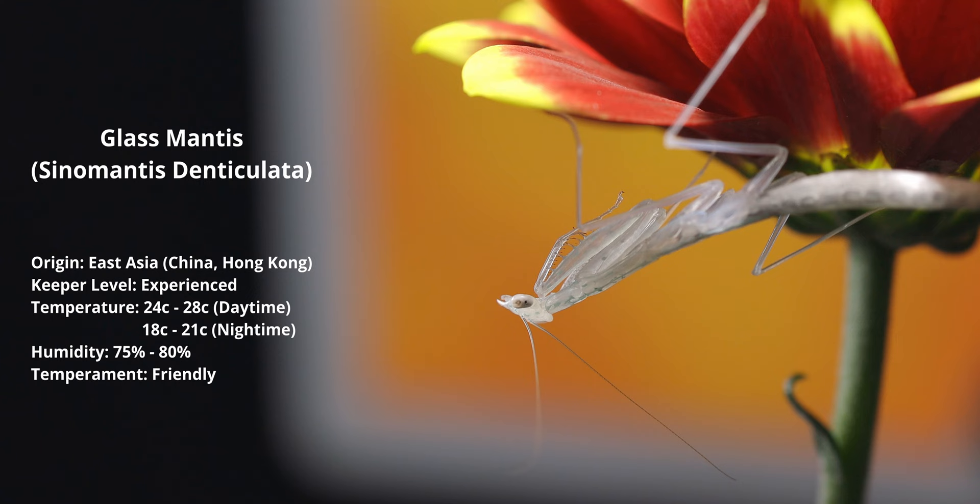I recently returned from the Coventry Invert with some new pets. You've probably seen the short about that. In this video, I'm going to be photographing my glass mantis. This is something I've never owned before and I've never tried photographing, so it's going to be very interesting to see how we get on with this new mantis.